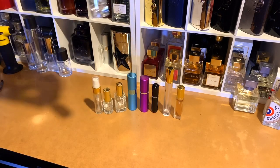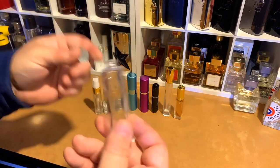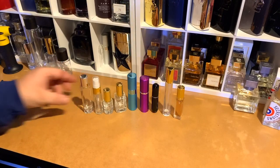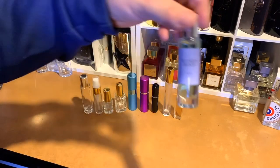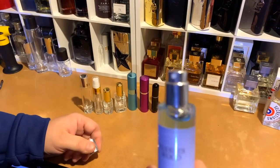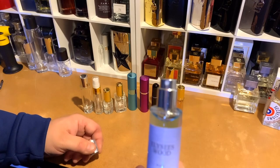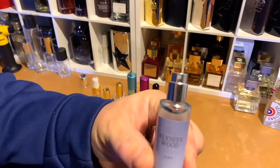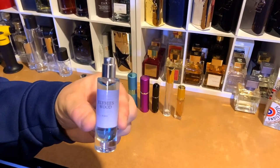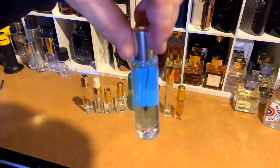I get these, which I guess are like my staple — these are 17ml atomizers. They have a sealed top or sprayer on them. This one right here is Elise's Wood. This is what the sprayer looks like on there. The cap goes on nicely; it's a sealed atomizer. It's a cool color — I use that one.